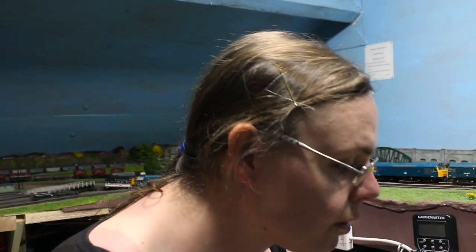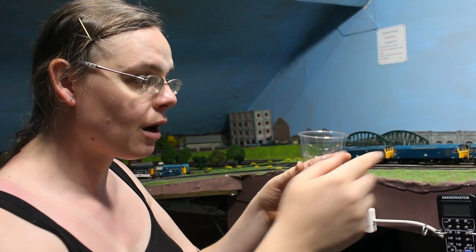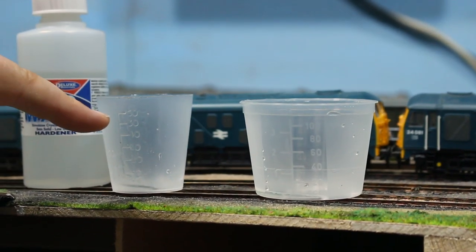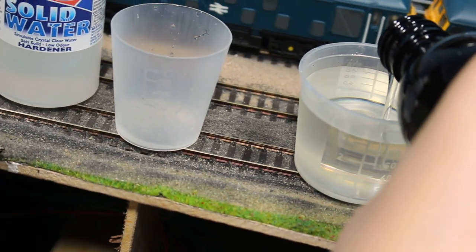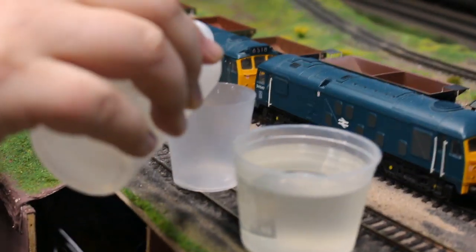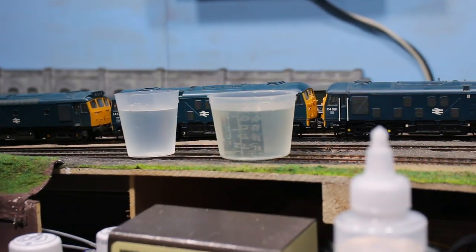I'm going to pour out an amount of resin and hardener into a larger plastic disposable cup and mix them there before tipping into the stream bed. The little measuring tubs have marks on the side — up to 100 millilitres on the bigger one and 60 millilitres on the smaller one. We'll take the resin up to the 100ml mark and the hardener up to 50ml, giving us our two parts resin to one part hardener. Always put the lid back on so you don't knock them over and spill them.